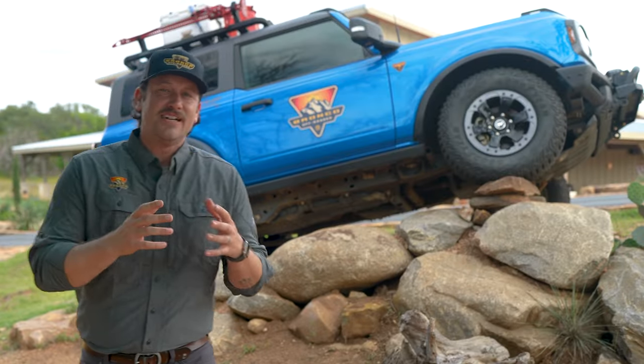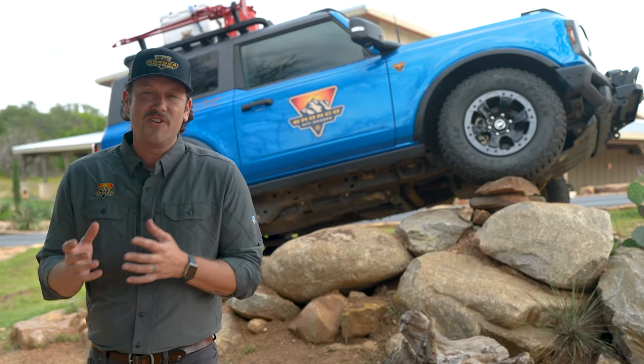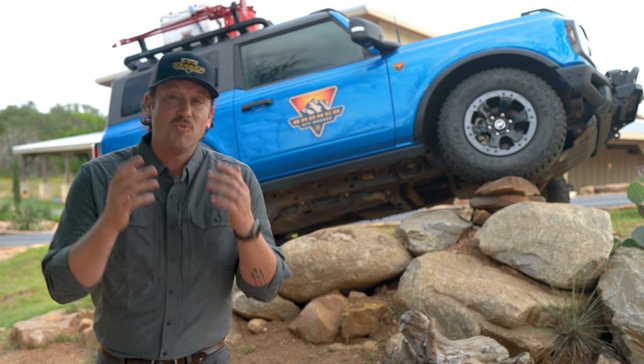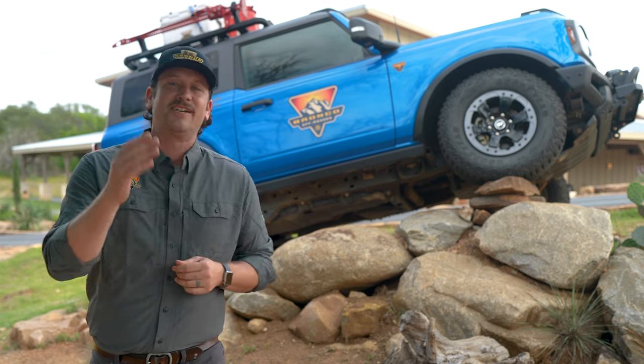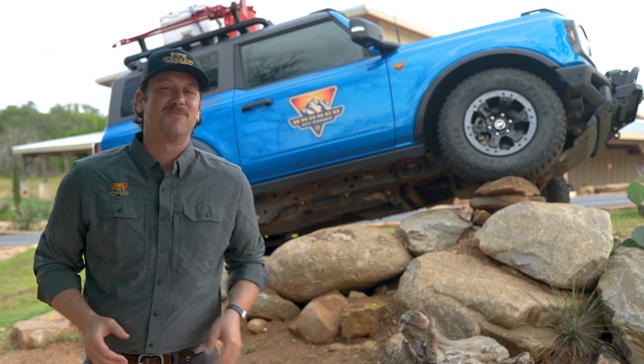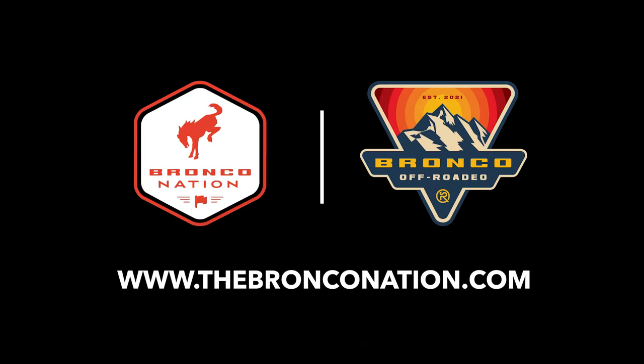Knowing the capabilities of your Bronco is an important aspect of driving off-road, and we want to give you the tools and resources to help you feel more capable to take your Bronco off-road. Thank you for watching — make sure to check out some of our other videos on how to take your Bronco off-road, and if you haven't yet, head over to thebronconation.com.